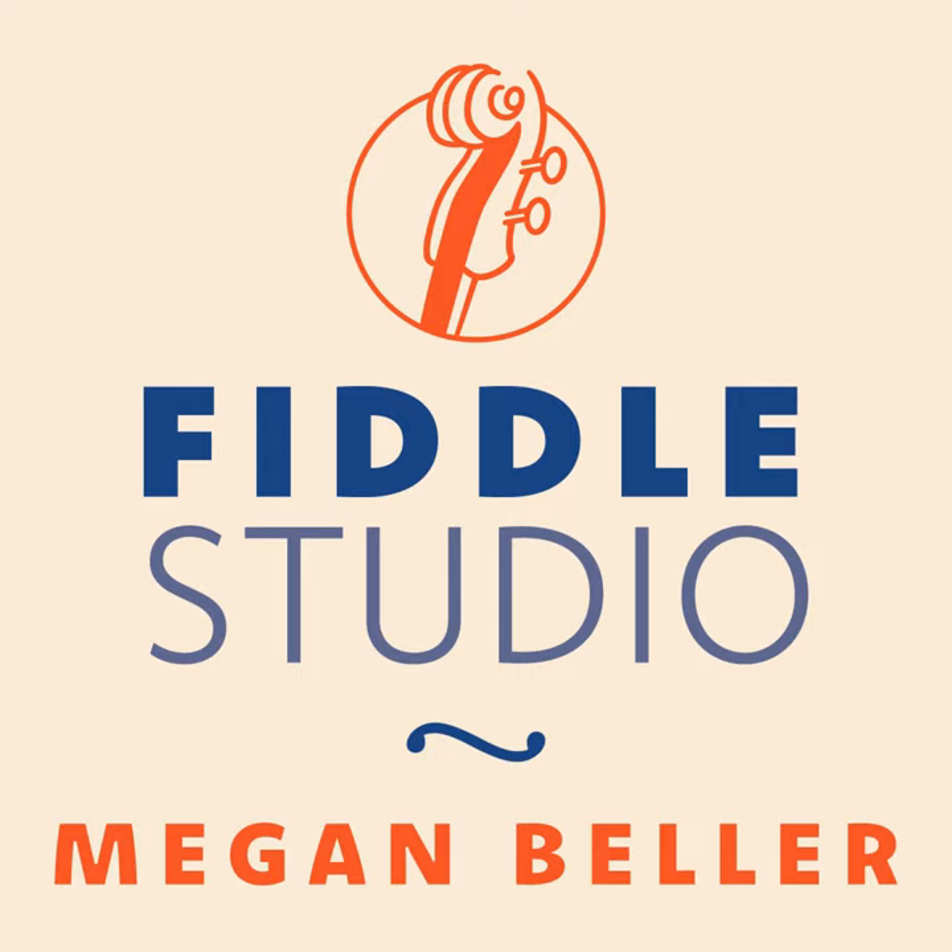Welcome to the Fiddle Studio Podcast, featuring tunes and stories from the world of traditional music and fiddling. I'm Meg Wobus Beller, and today I'll be bringing you a setting of All's Quiet from the album Broke the Floor by Meg Wobus and Charlie Beller.